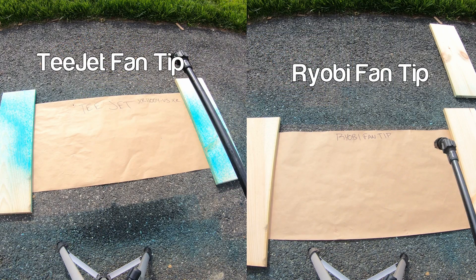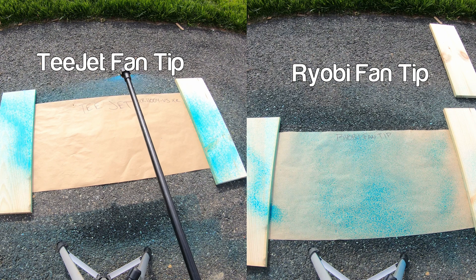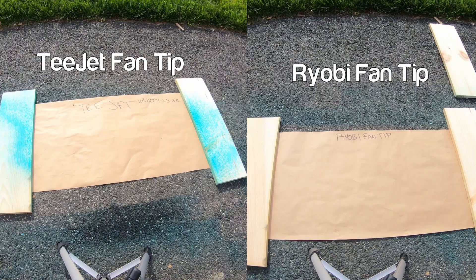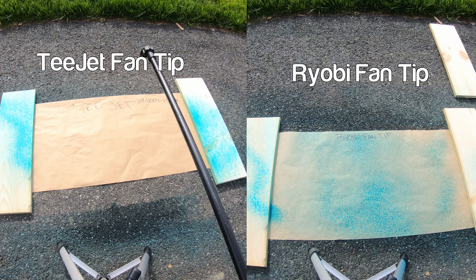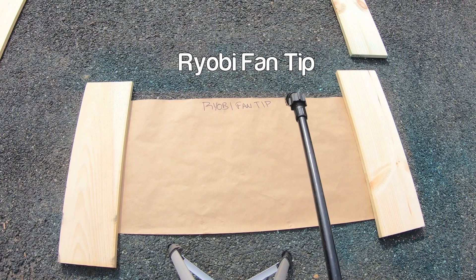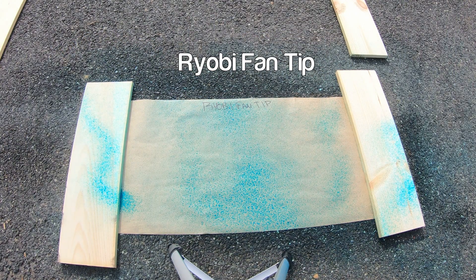First up is the one I use the most, which is the fan tip from Ryobi. I'm going to throw the fan tip from the T-Jet on the screen so you can see it in real time. I did these test sprays — look at the difference. The Ryobi produces a fairly fine mist and for the majority is pretty consistent, but it cannot stand toe to toe with this T-Jet tip. Look at that beautiful mist pattern, and on top of that, I got a whole extra two feet of swath. When you're looking for a certain tip, you want consistent droplet size and spray pattern, and the Ryobi tip just was not meeting the bill.